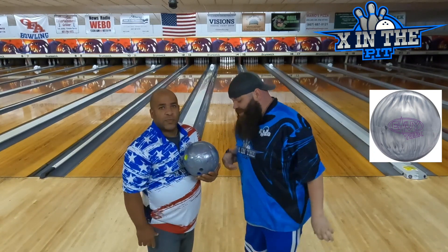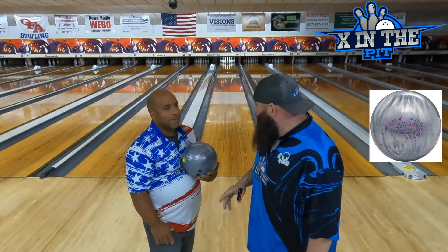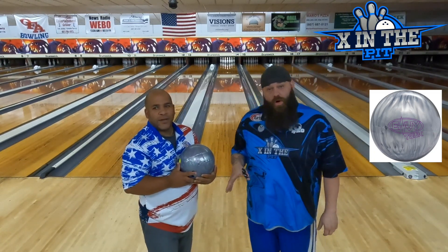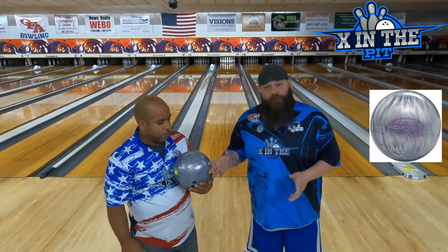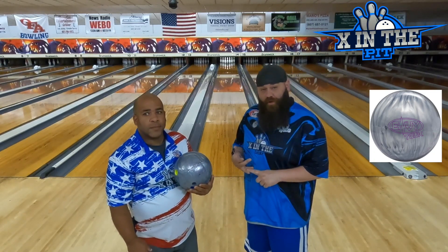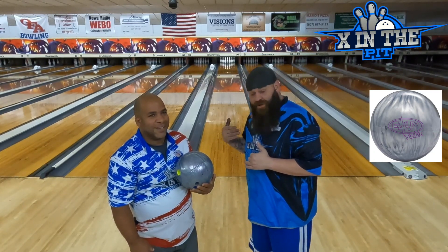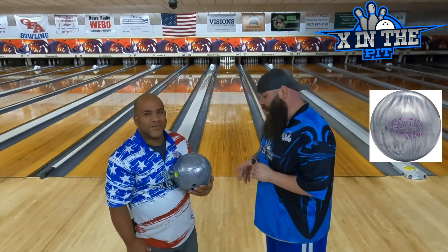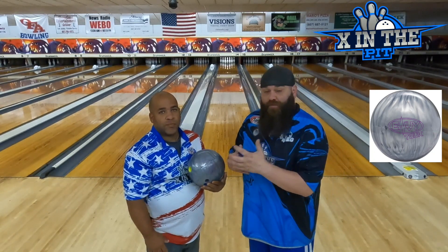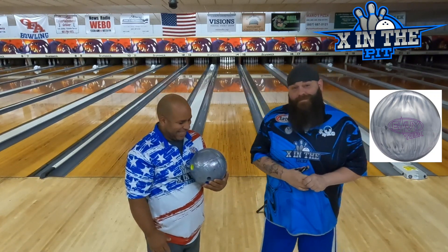That would be the Envy Tour Pearl fresh off the press — I wasn't expecting the shape of game here, but I'm happy. If you're new to the channel, what Early is going to do is put 50 to 60 games on the ball to really learn it, then come back and give us a blunt honest review and hopefully play all six channels. Seeing that this ball shaped as well as it did on a fresh house shot, playing the channels is not going to be a problem. It's a smaller differential pearl bowling ball which allows it to rev up really quick in the mid-lane and through the back it finishes very well.